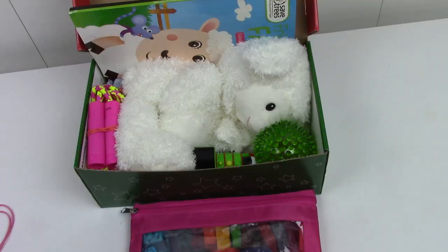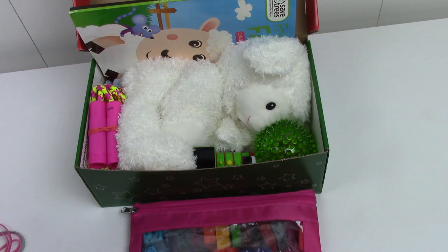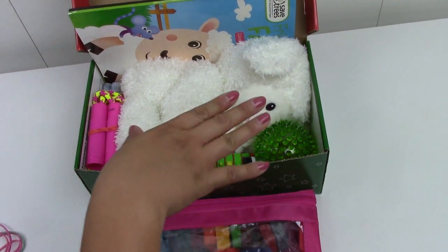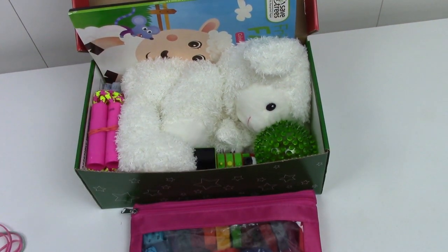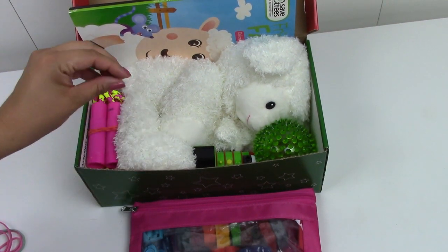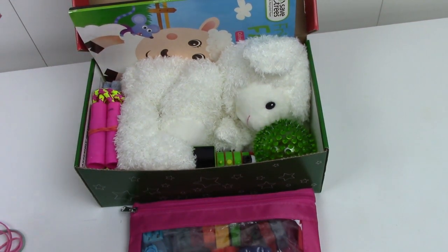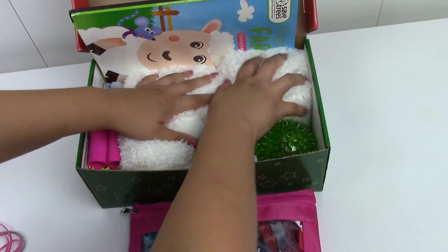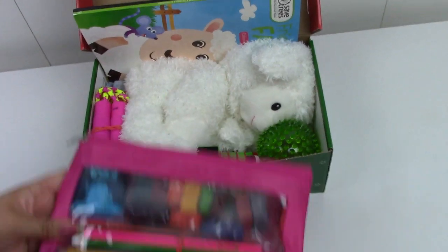That is everything going in this box for a girl two to four years old. I'm satisfied with everything I was able to get in here, even with this full-size sheep not being in a container. Putting it in a vacuum seal bag could be an expensive project. If you have any suggestions on how to send a full-size stuffed animal, leave them in the comments below. I think this is a solid box — it has toys, fun stuff, school supplies, everything. There's no reason I shouldn't be proud of it.